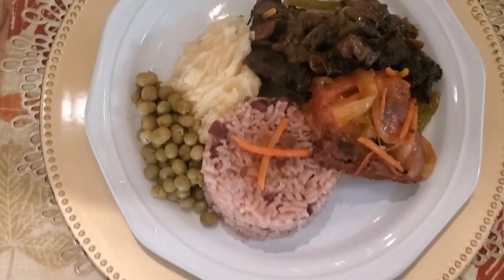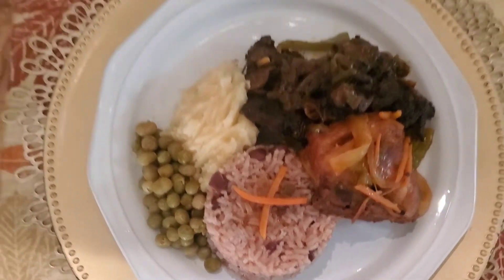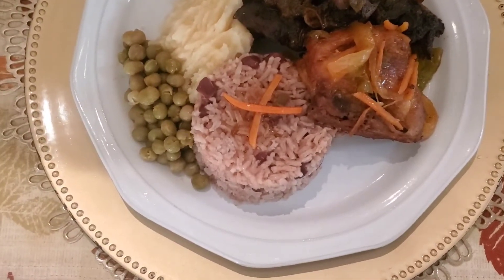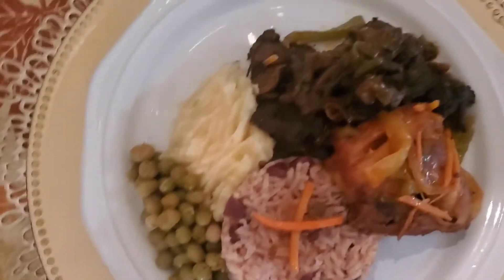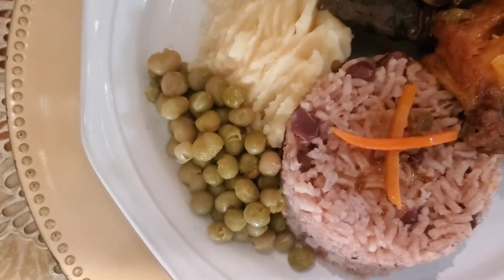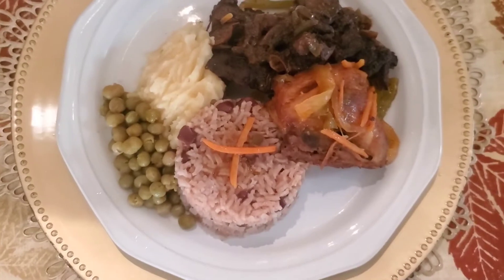The moment y'all have been waiting for — this is my Sunday dinner. So that's my oven jerk pork. With my chicken, I fried it and cooked it down. Some people call it fricassee, but it's not fricassee because I didn't do it like fricassee. Rice and peas there, and I have some sweet green peas with some mashed potato. This is my Sunday dinner.